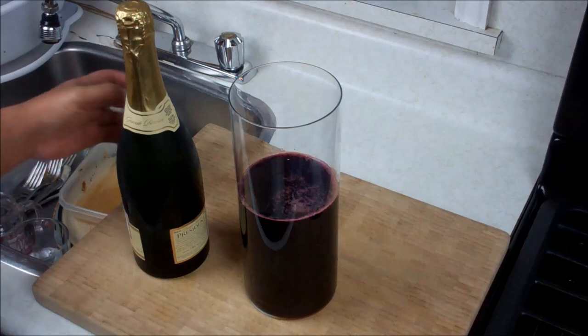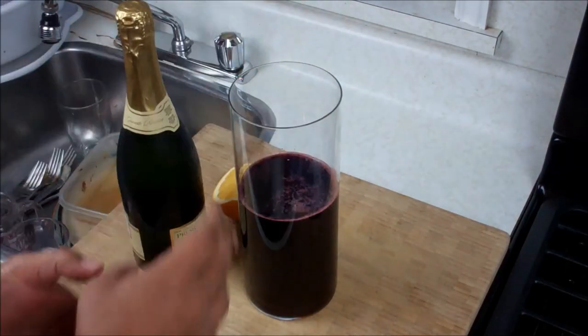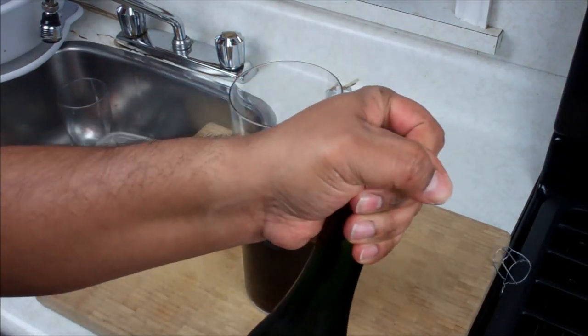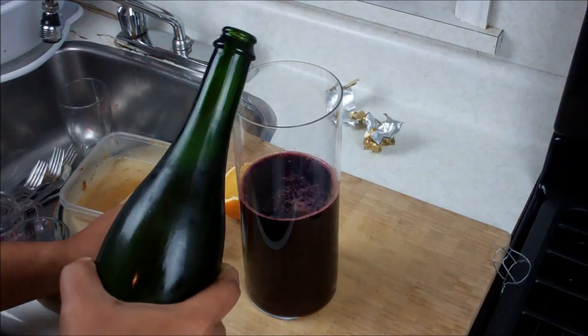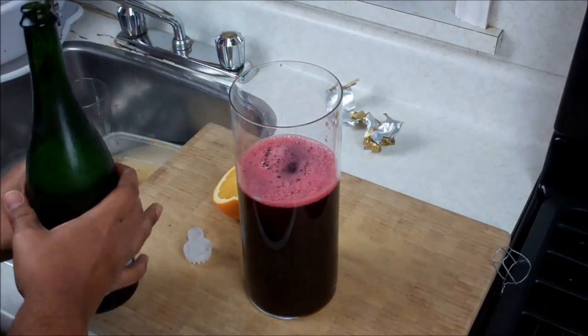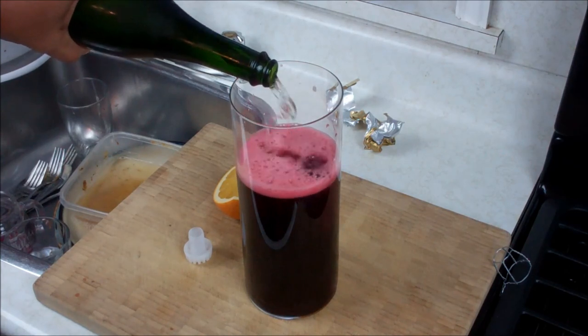I would also recommend getting some slices of oranges, toss them in there. If you've got some cranberries, toss them in there too — make it nice and fruity and looking good. All we're going to do now is just pour that in here. Making a mess of things, but you get the idea — just to get those bubbles and everything going.